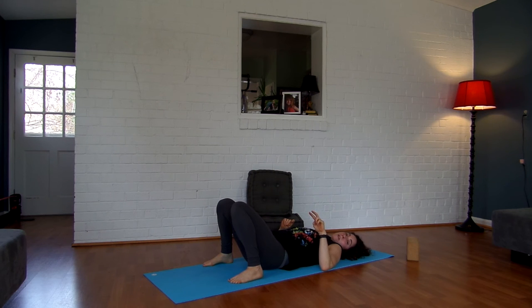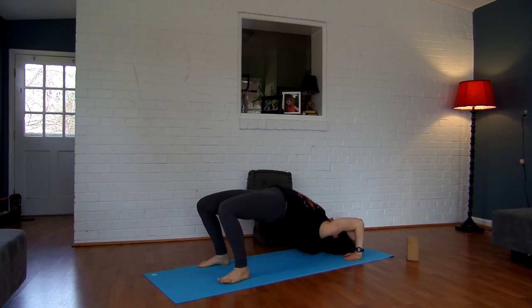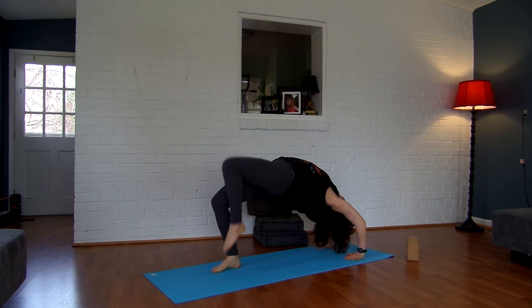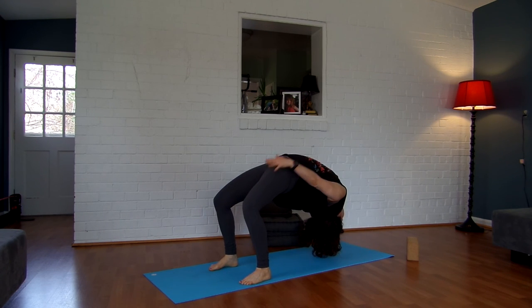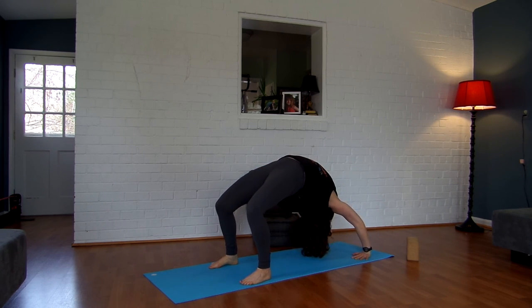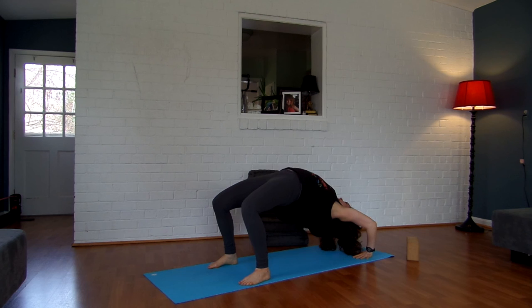We're going to do two more. If you're new to these heart openers and want to play with a harder variation, you can lift one leg, put the foot down, then the other, and then lift an arm and then the other arm. Let me demo that for you. Lifting up again, push your elbows straight back. Inhale, lift a leg, place it down, lift the other leg, place it down, lift an arm, place it down, lift the other arm, and place it down. Hold for a few breaths, just opening the back up, and then take it down.